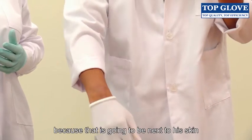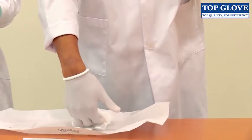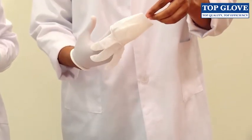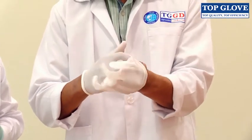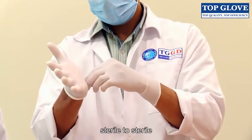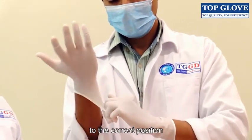The surgeon can grab the inside area because that's going to be next to his skin, and then touch the exterior of the glove to pull it on. Reaching over, sterile to sterile, and stretching the cuff to the correct position.